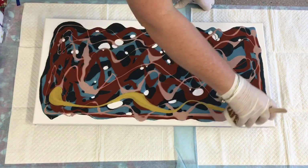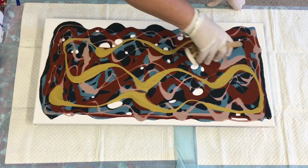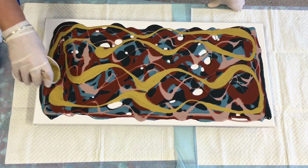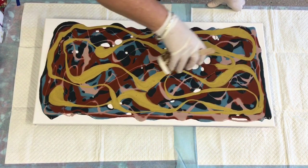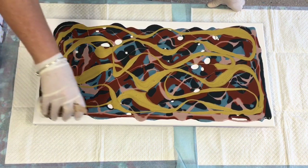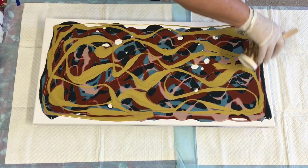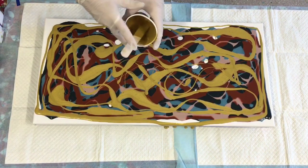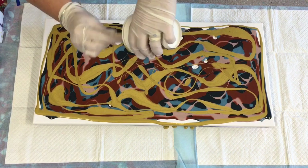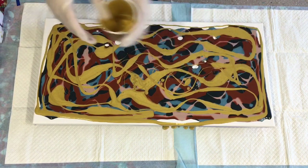Metallic gold — the metallics don't like to stay up; it's often worth making them up thicker because they just sink to the bottom and disappear. I think I've got more than enough, I'll just put that in because I know the gold will end up disappearing into it anyway.